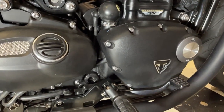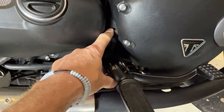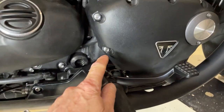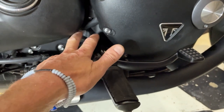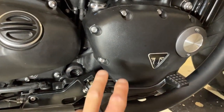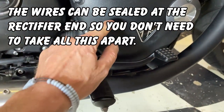Anyway, back to the oil leak. Inside here are your alternator windings, and that's the wire for them which runs down here and goes to the rectifier under the bike. The oil forces its way through the actual wires along the copper and out into the multi-plug and it drips out. So we need to get this bit off with the alternator windings in and seal the wires.